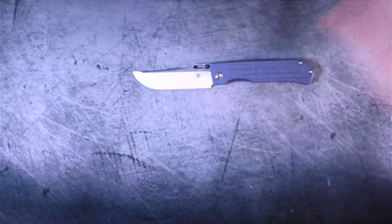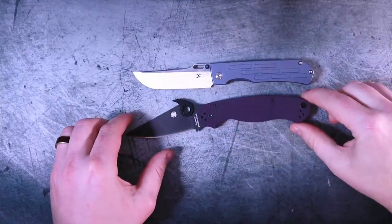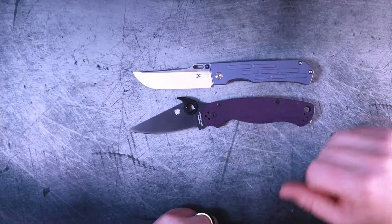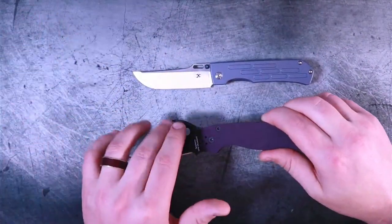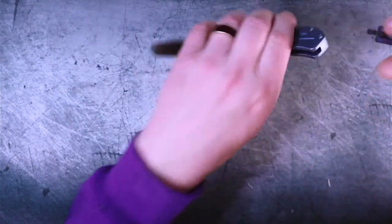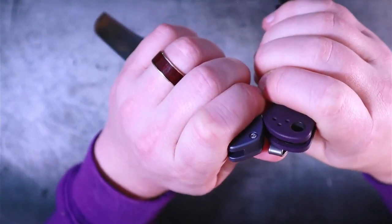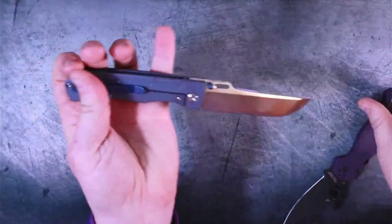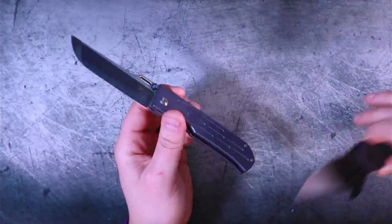Let's do a quick comparison against a knife that everybody knows and loves — the Paramilitary 2. If we line these up, you'll notice it's actually a little bit shorter than the Paramilitary 2. The carry profile is going to be a bit slimmer — it doesn't have that huge hump. As for thickness, it's going to be almost pretty much the same, honestly. So it's not a huge thick boy — it's actually going to be very comfortable in the pocket.